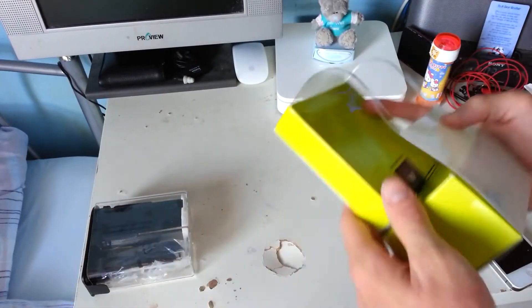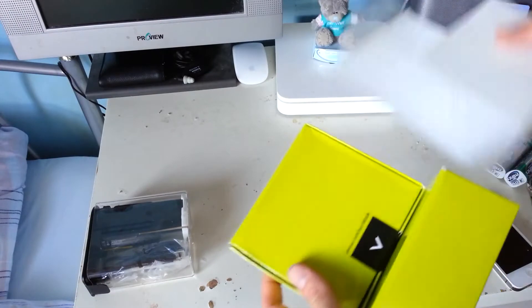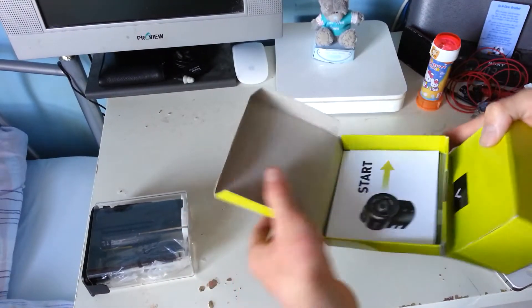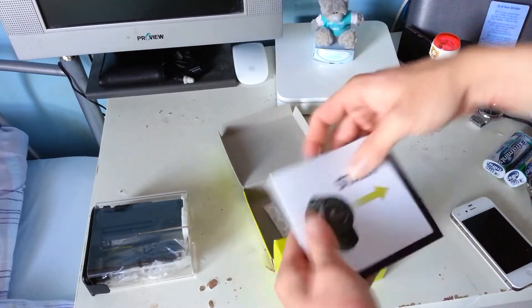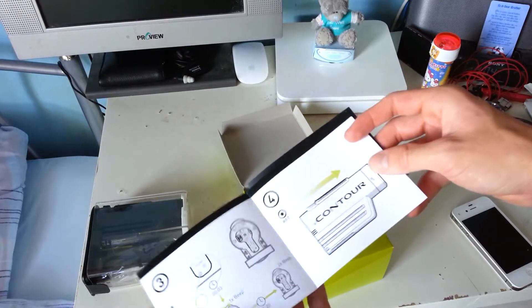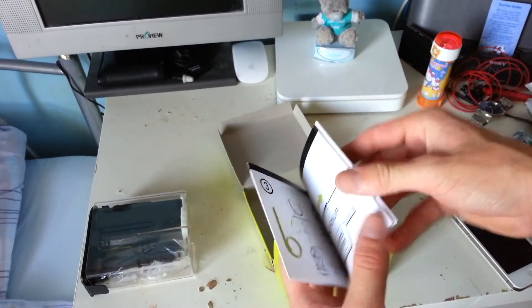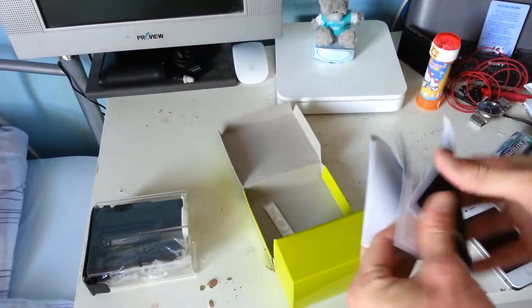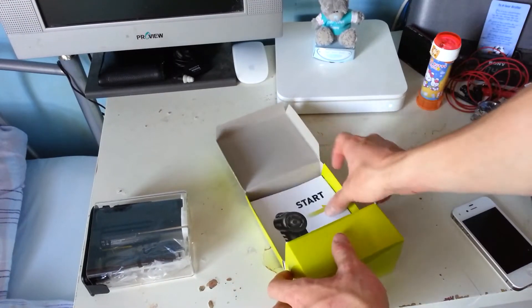There's the camera itself in a case. Just to say this packaging is really quite confusing. In here we've got some quick start guides, just instructions on how to use it, a restart pin, and a sticker.